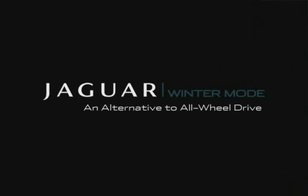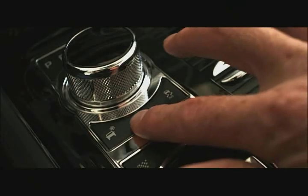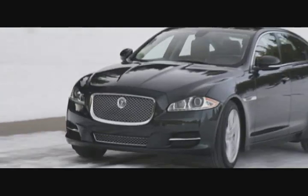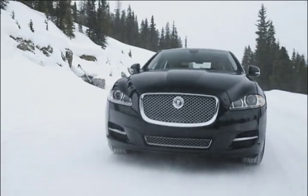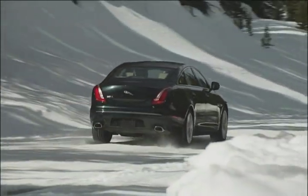The benefits of winter mode over a standard all-wheel drive system are really about having the capability when you need it — winter mode is there at the touch of a button. All-wheel drive is a great feature but has compromises: it adds a tremendous amount of weight to a car and dilutes the purity of handling. You may only truly need all-wheel drive twice a year, but the rest of the year you're dragging around a couple hundred pounds of extra weight, which hurts your fuel economy.